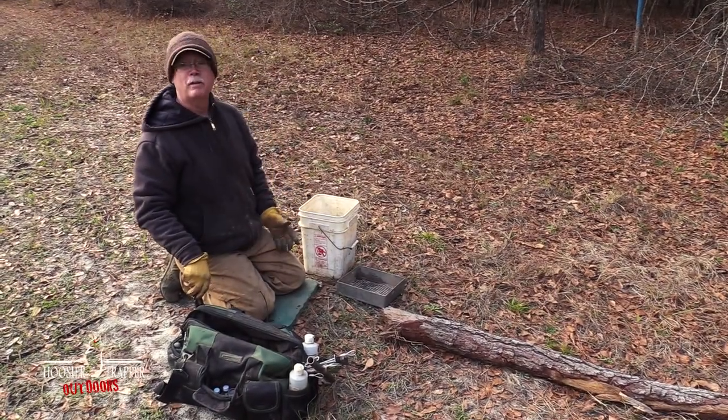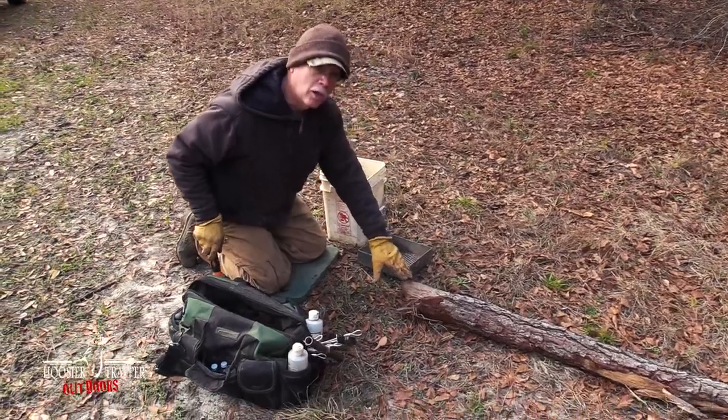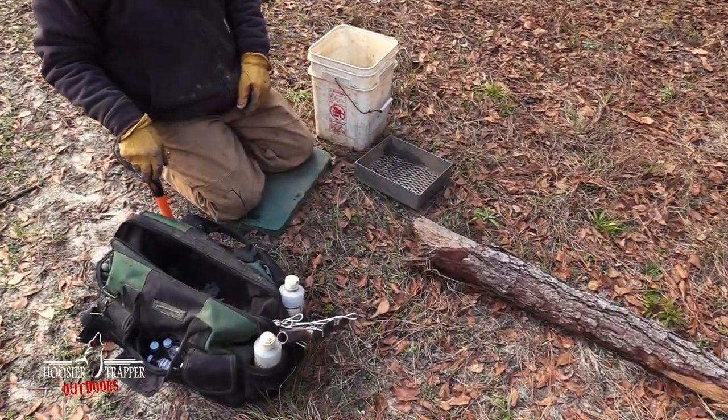We're going to film a basic flat set, and we're going to work off the end of this log for our backing.